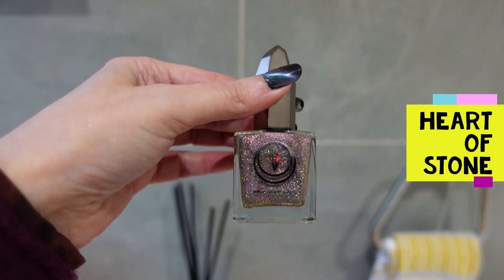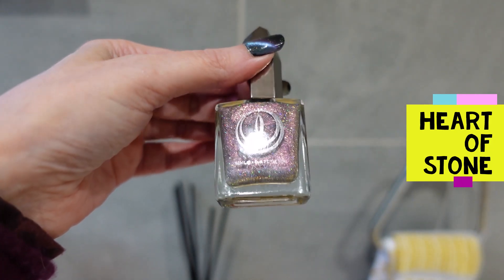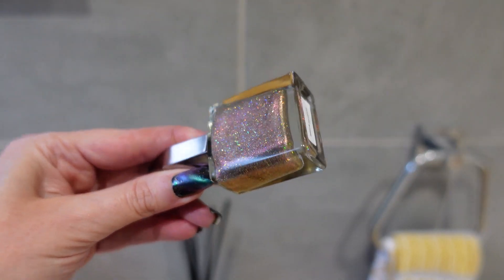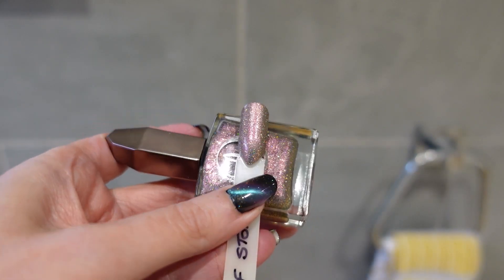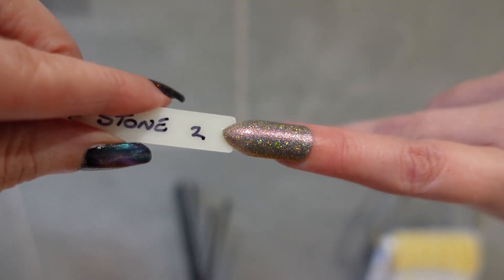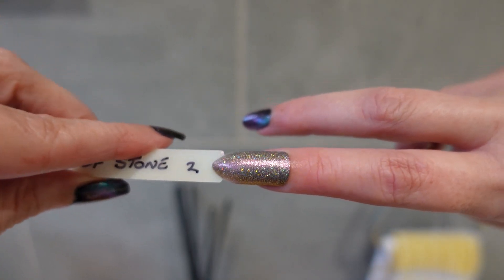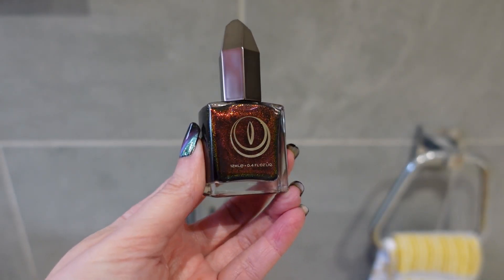The next polish is called Heart of Stone. It changes from a pinky color to gray at certain angles and it's full of sparkle. On the swatch stick you can put it on the end of your nail to see what it's going to look like. This one was also opaque in two coats. I'm generally impressed with this polish.